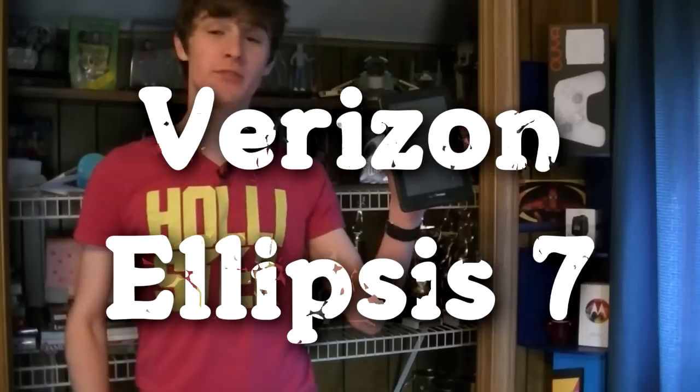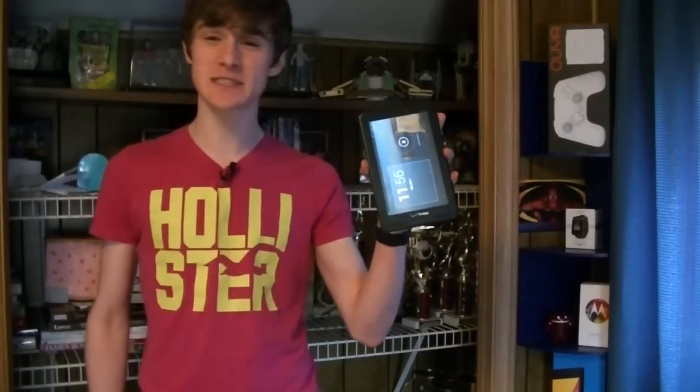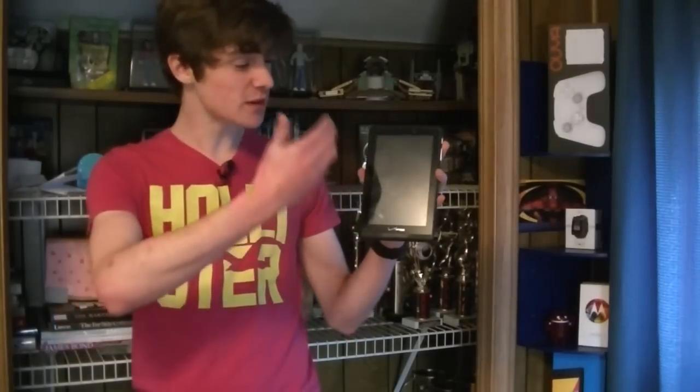Hey there everyone, I am Joe Mari and welcome to another video from MCOJ. In this video today I'm going to be giving you my full review of the Verizon Ellipsis 7 Android tablet. The Ellipsis 7 is a 7-inch budget mid-range tablet available exclusively through Verizon Wireless, with 4G LTE data connectivity. We're going to be taking a look at the design, hardware, software, and find out if this is a tablet worth your money.